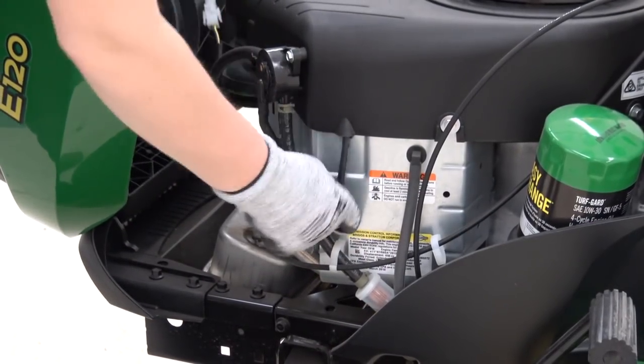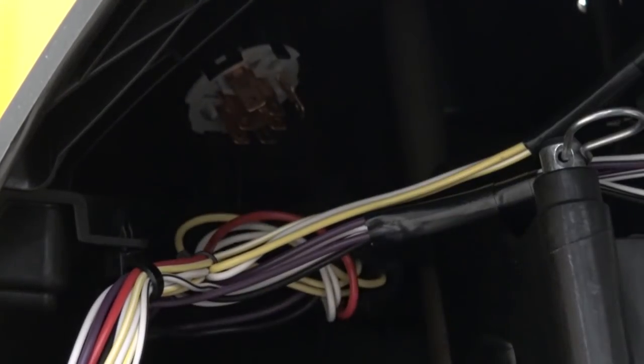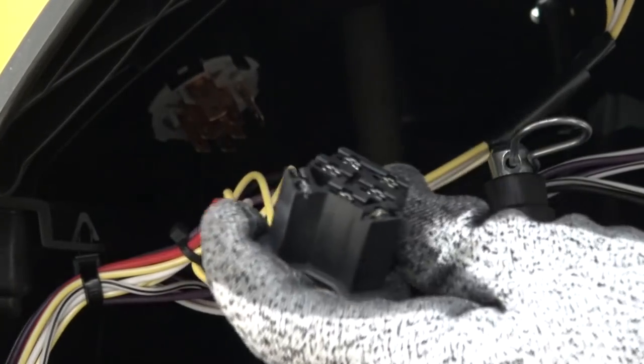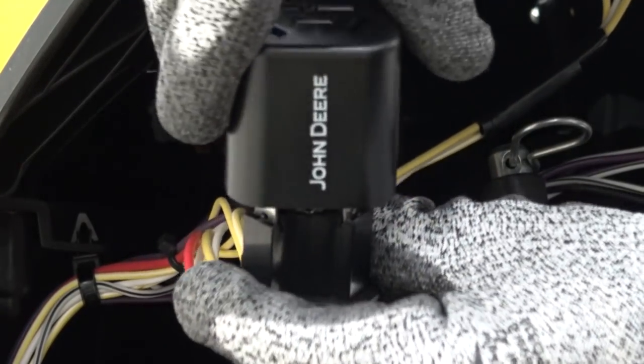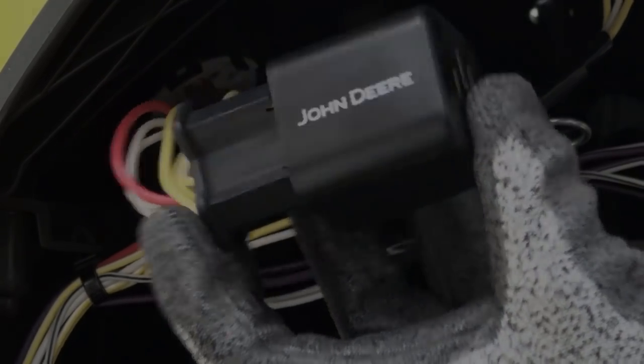Next, disconnect the spark plug wires. Remove the wire harness from the ignition switch and connect the wire harness to the hour meter connector from the kit. Plug the hour meter module firmly into the ignition switch, making sure you hear a click to ensure the connection is fully seated.